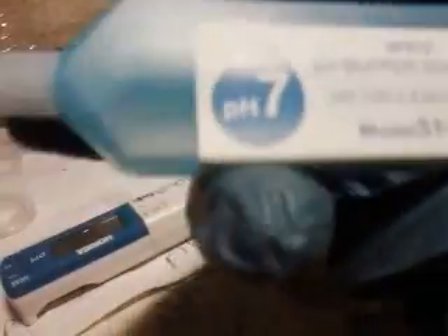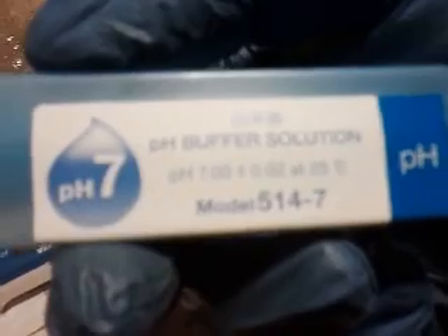So I'm going to condition the pH meter. For that I'll be using pH 7 supplied by Ariba, the manufacturer of this meter.